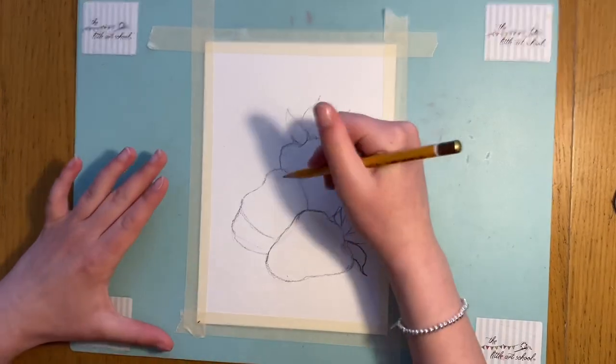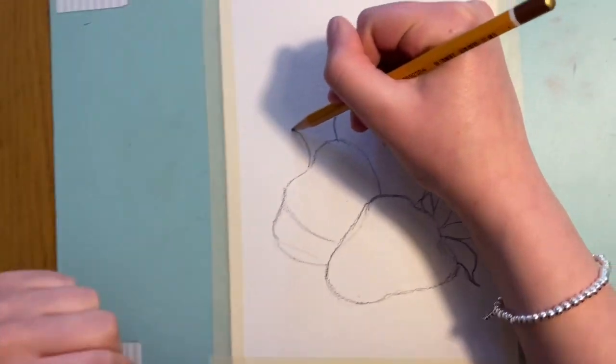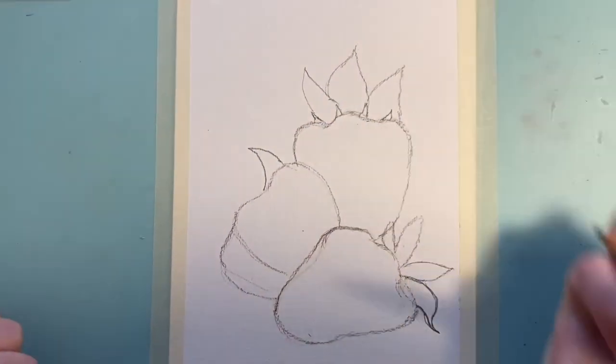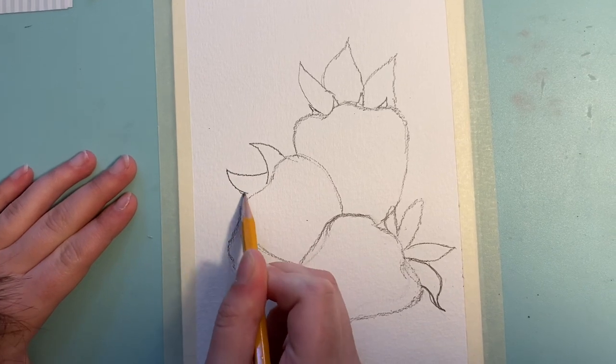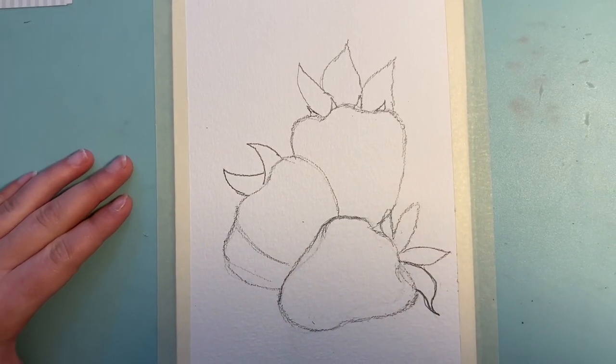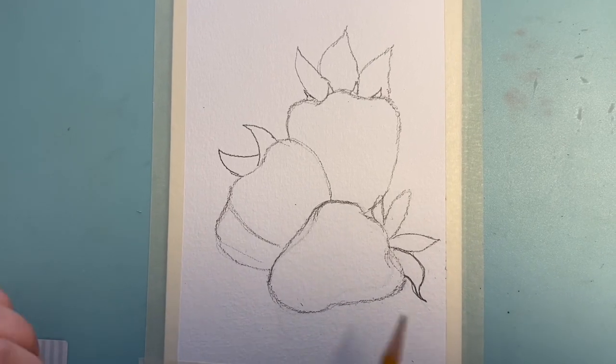On this one, all we're going to do is two leaves and they look kind of like horns. So we're going to bring them up like that for one, and then on the other side just like that — I think they look like horns. That is our second step. If you want to put in those shapes now, pause it and have a look.